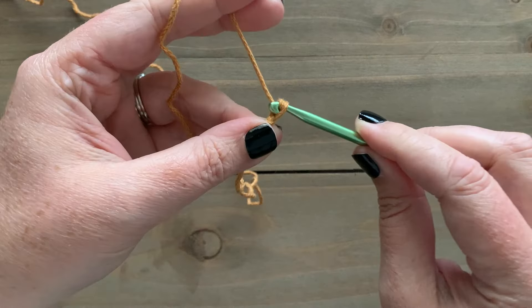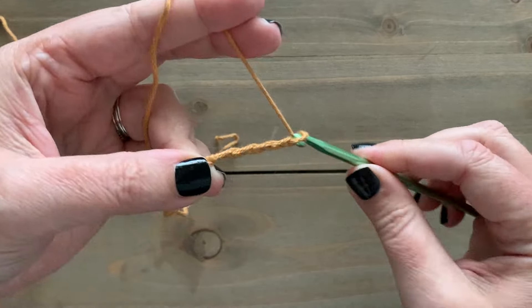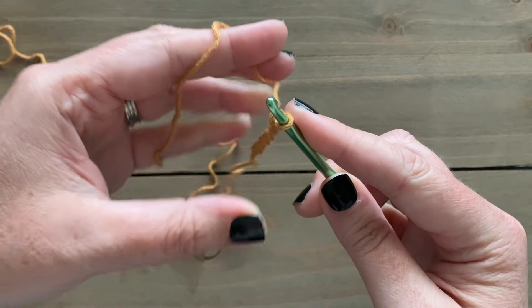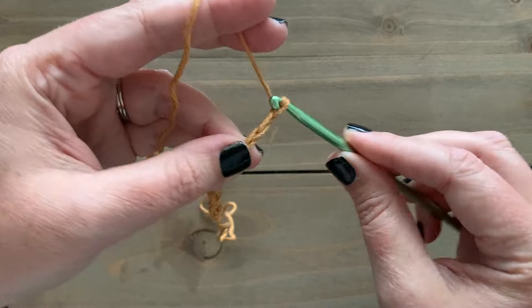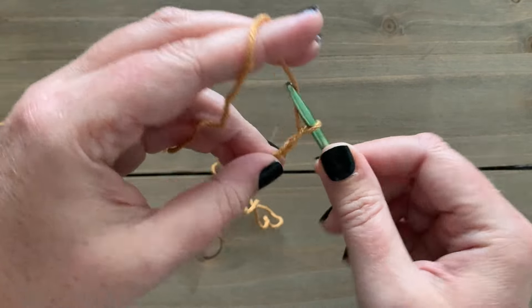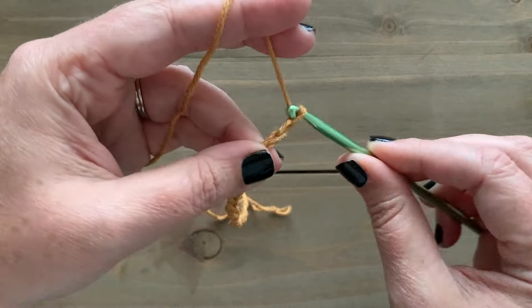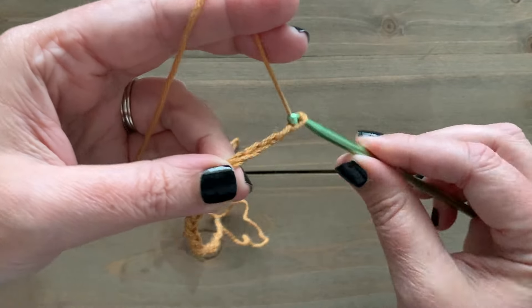We're going to start with a slip knot on our hook and then chain the amount of stitches that we need for our size. I'm going to go ahead and make a chain of 117 and then add two more stitches for our turning chain, so I'm going to make a total of 119 chains for size 2X.